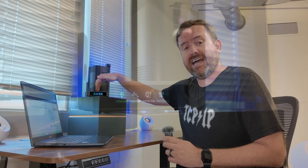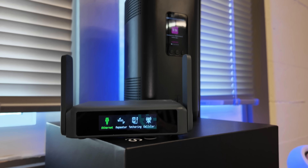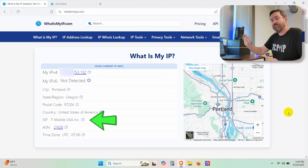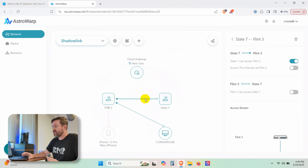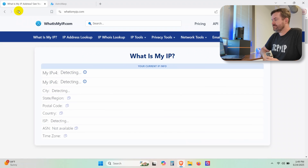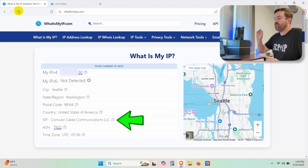I'm now sitting at the Crosstalk remote office studio, and what I've got set up here is the GLINet Slate 7 travel router plugged in using T-Mobile home internet as its WAN connection. Right now we can see that I'm using that T-Mobile connection because I have not yet enabled the Slate 7 to connect through Astrowarp. In Astrowarp, I just click the connection between the Slate 7 and the Flint 3, toggle on 'access the internet via Flint 3,' and that's all we have to do. If I go back to whatismyip.com and hit refresh — it now detects that I am using Comcast cable with that same IP address ending in .30.